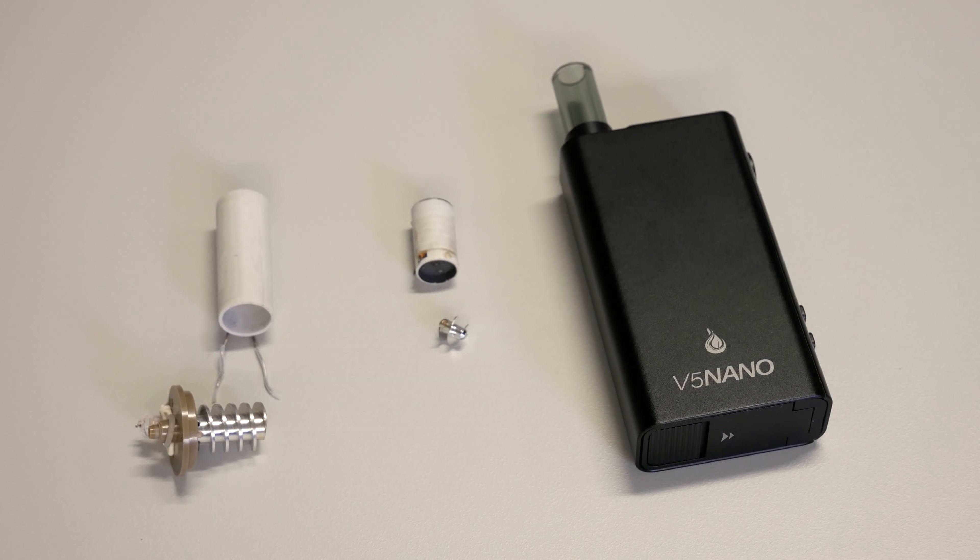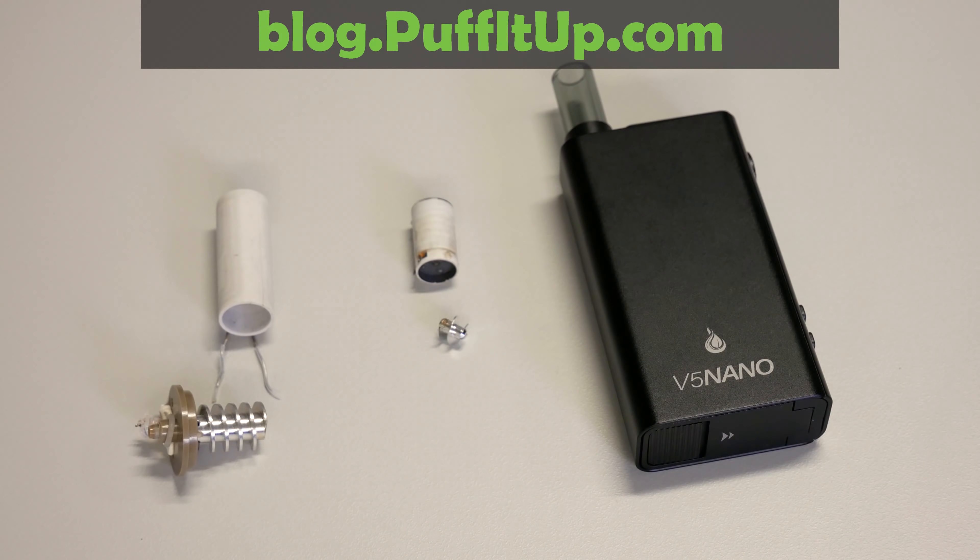If you want to know more about the Nano internals, be sure to check out our blog at puffitup.com. We did a full tear down so you can see this vape inside and out.